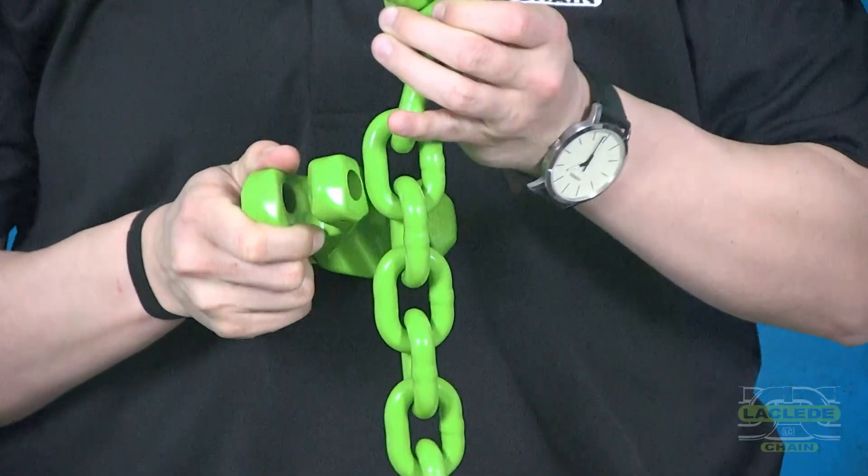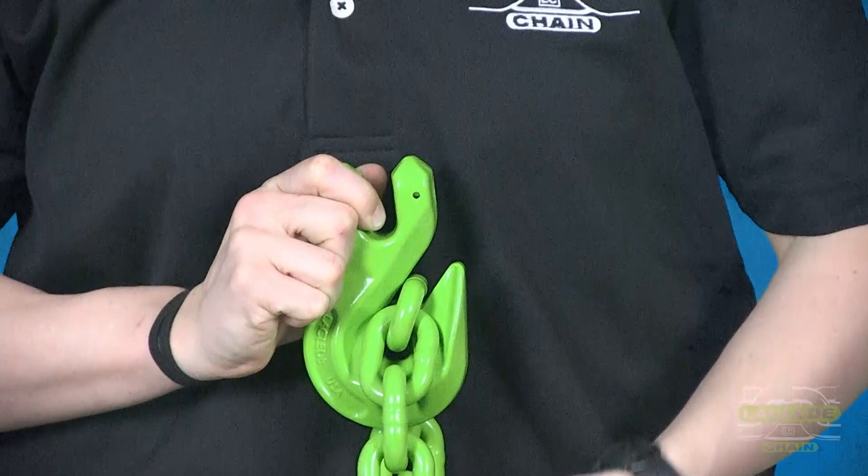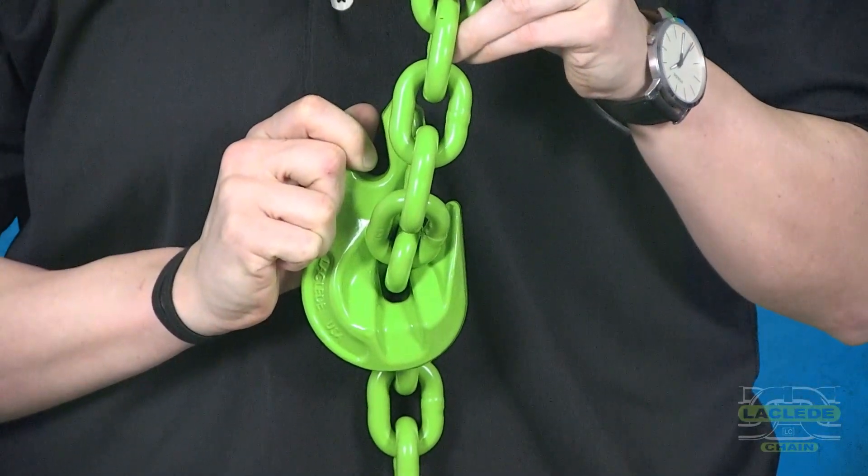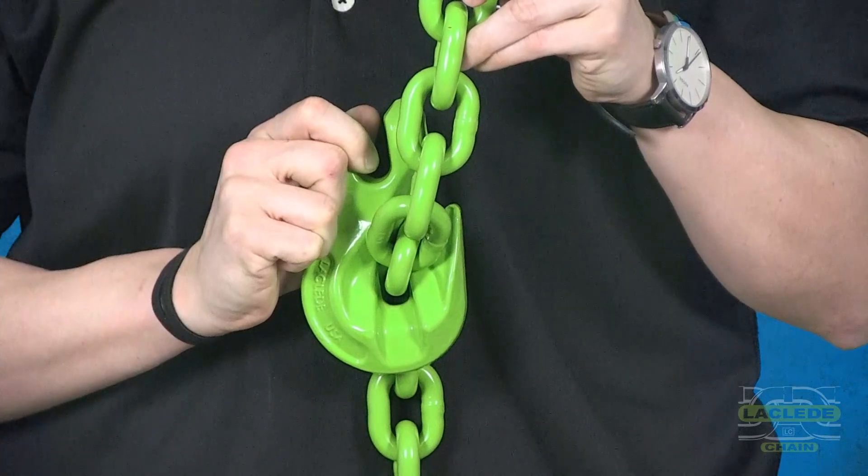When the chain is seated correctly, it will not contact the bottom of the hook, thus ensuring we do not reduce the working load limit in a choker configuration.